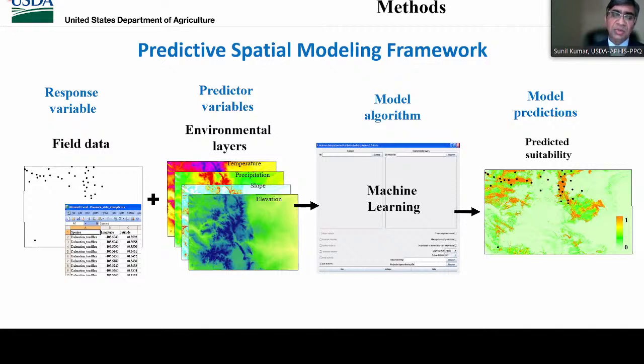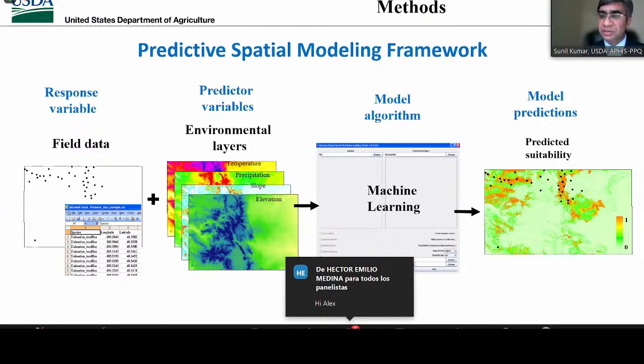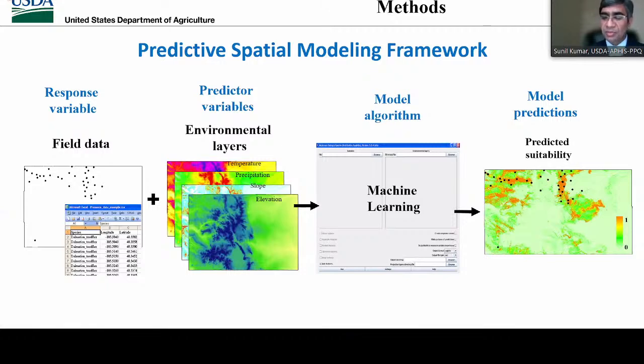We combine the field data with environmental data layers, which are based on different hypotheses rooted in the biology of the species. We use statistical or machine learning models to combine these two inputs. The result is a map showing the predictive pattern of abundance of the species or predicted habitat suitability. We obtained grasshopper distribution and abundance data from multiple sources, and then selected a number of environmental variables based on grasshopper biology, such as the timing of egg laying, overwintering, and egg hatching.